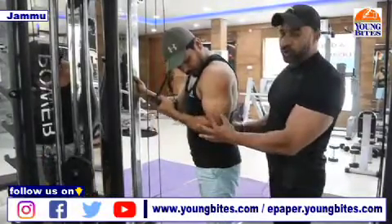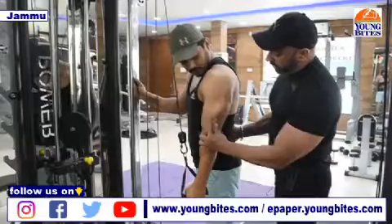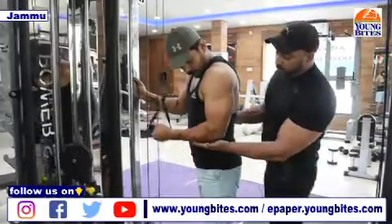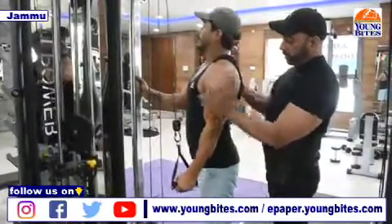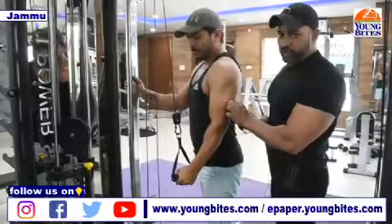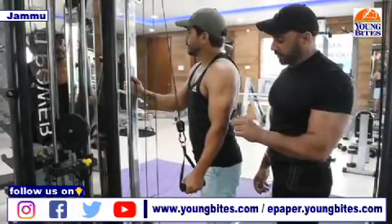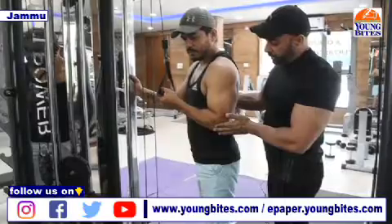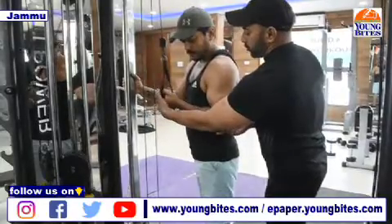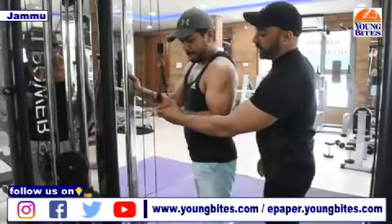This workout will target your short head. Some of you have seen on stage — athletes tend to extend the triceps to show them, and this part becomes more accentuated by doing these sort of workouts. That is the time when you are actually hitting those little fibers in your muscles. One more thing to take care of is your grip — your grip should be in a supinated position and you should not rotate it. Take it straight down.